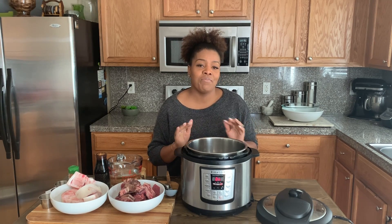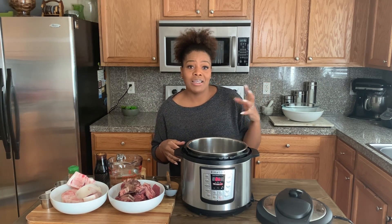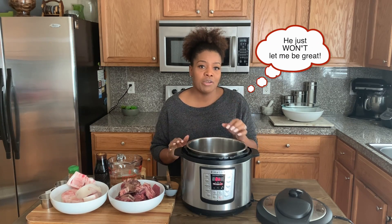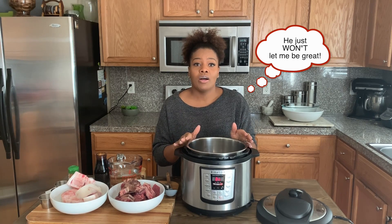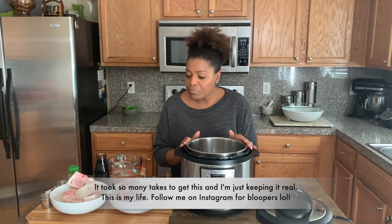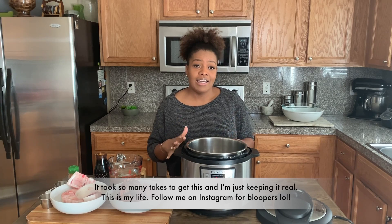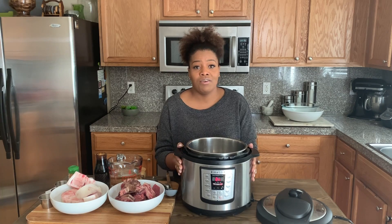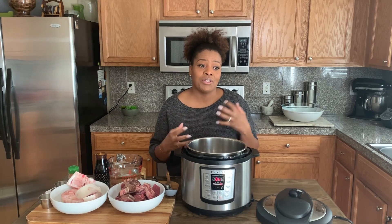So if you have an Instant Pot — maybe you just got one from Black Friday and want to try it out — this is the perfect recipe to get your Instant Pot juices going. I've had mine for a couple of years and I've made everything in it: rice, dal, stews, pasta, even baked a chicken. I'm also working on a series of Guyanese dishes in the Instant Pot coming up soon, so stay tuned. Today we're making Instant Pot pepper pot. It'll come together in about an hour and a half, and then you just let it soak overnight.